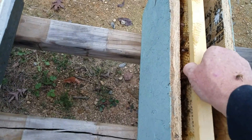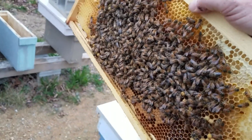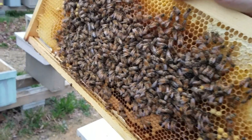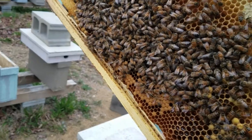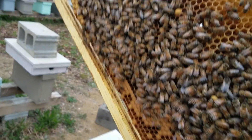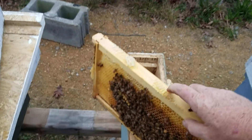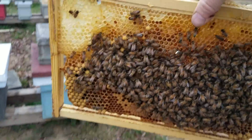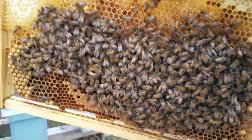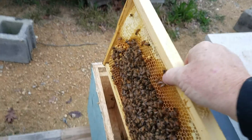Let me show you: this frame was full yesterday when I put it in, and it's full today when I pulled it out. You can see right there — now maybe a quarter of those bees have flown back, but the majority of these bees were nurse bees, so they stayed in the hive. I'll show you this side as well — a lot of bees, plenty enough.